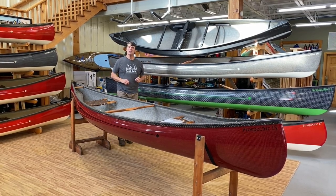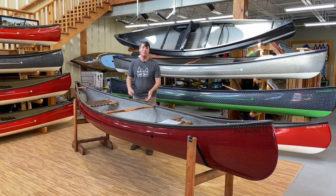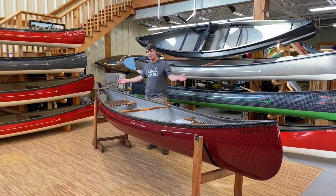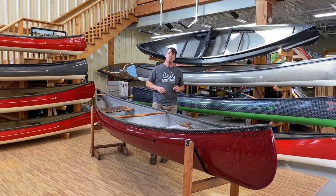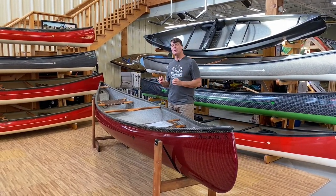Bill Swift from Swift Canoe and Kayak here. Thank you for purchasing a beautiful Swift tandem canoe. We're going to go over some of the important features on your boat and talk a bit about maintenance at the end.